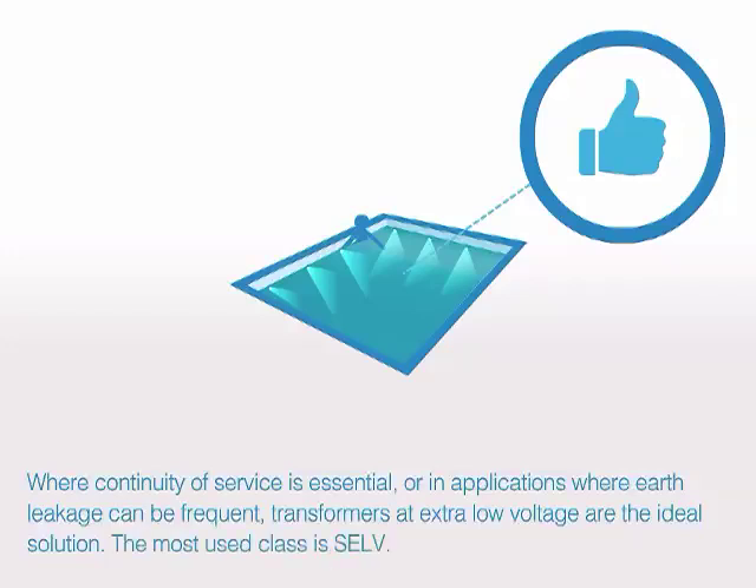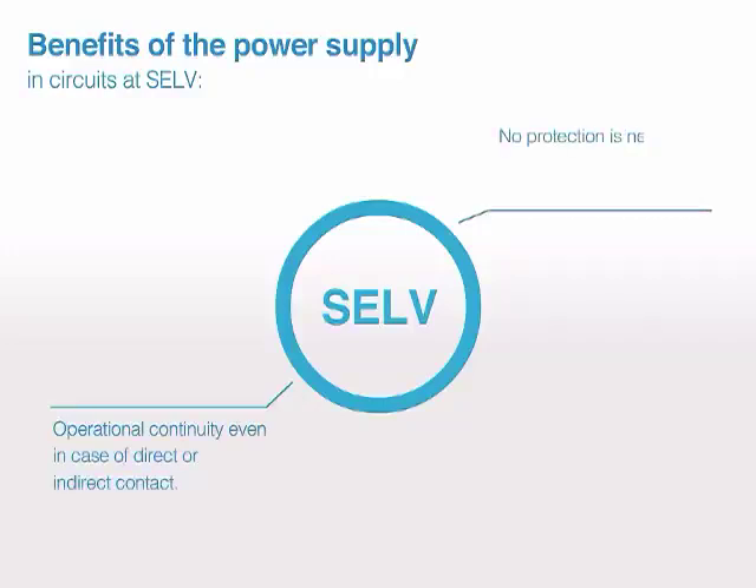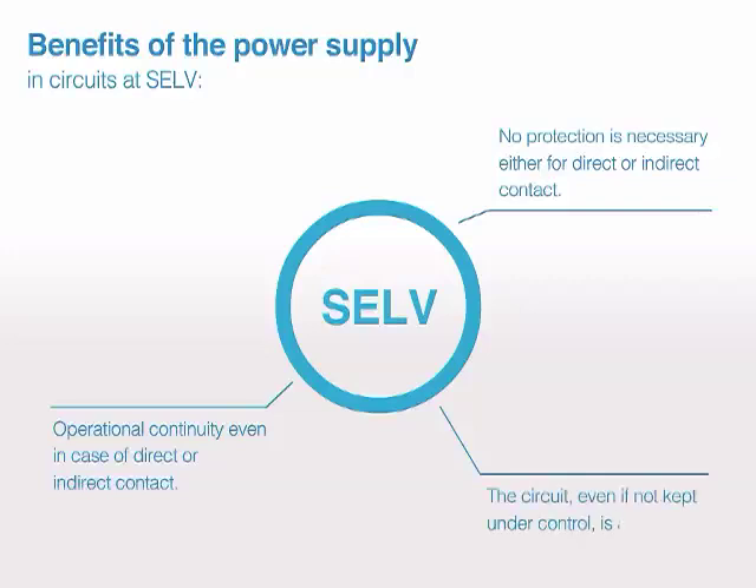The most used class is SELV. Benefits of the power supply in circuits at SELV: operational continuity even in case of direct or indirect contact; no protection is necessary, either for direct or indirect contact; and the circuit, even if not kept under control, is always safe.